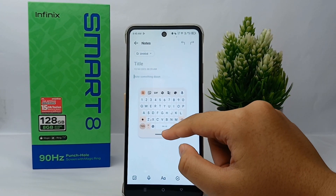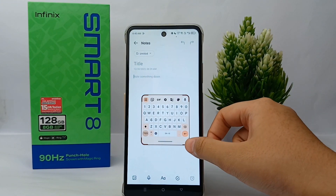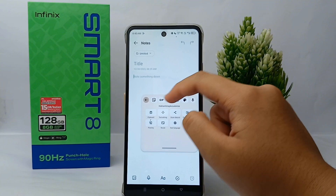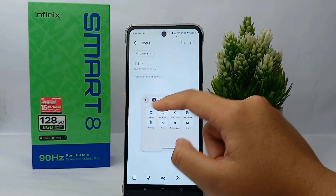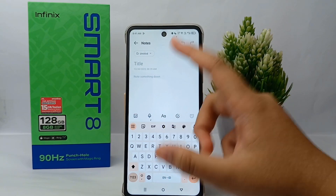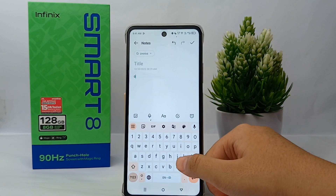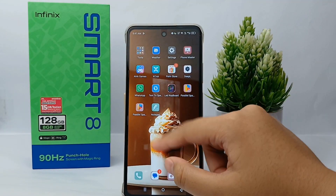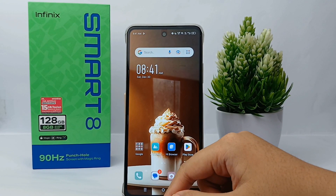The second way is to tap this icon, and then you can turn off the floating keyboard directly. So yeah, it's easy, right? That's the tutorial on how to turn off the floating keyboard on the Infinix Smart 8. Thank you so much for watching!